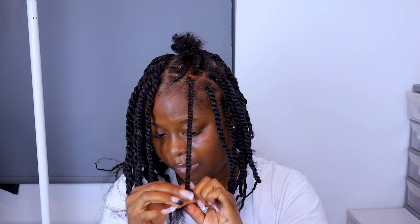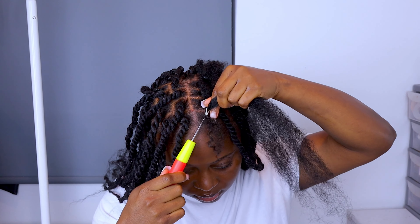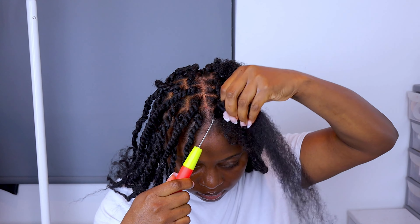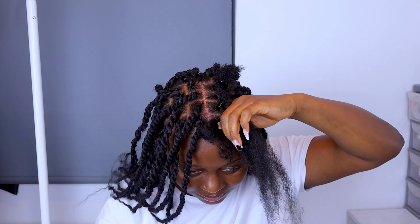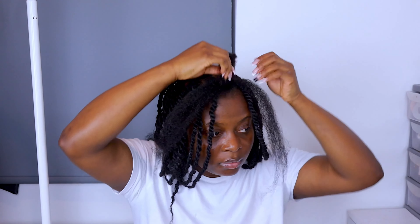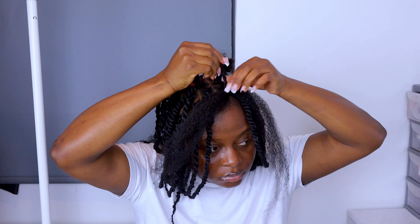This is such a cute and easy hairstyle. You can do this on your kids, you can do it yourself — it's very easy. If you can't do the braiding method, then you can go ahead and do what I'm doing which is the crochet method. You can also do the braiding method — that's another way as well.